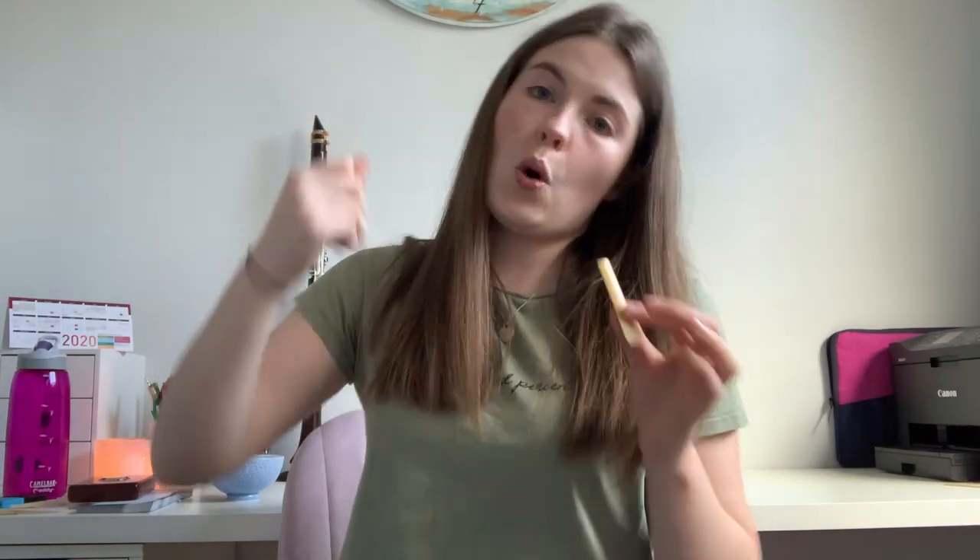Some people just soak their reeds — I personally don't, as I feel that exposes it to all the moisture at once. If you play on a waterlogged reed it just doesn't sound fantastic, so you don't want that in a performance. Breaking in reeds slowly also makes them last longer. Everyone has their own method, so find what works best for you.